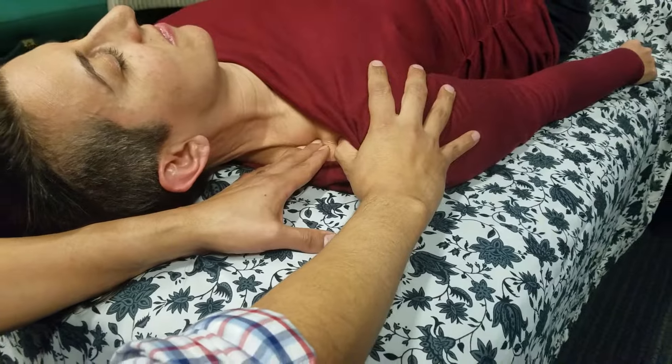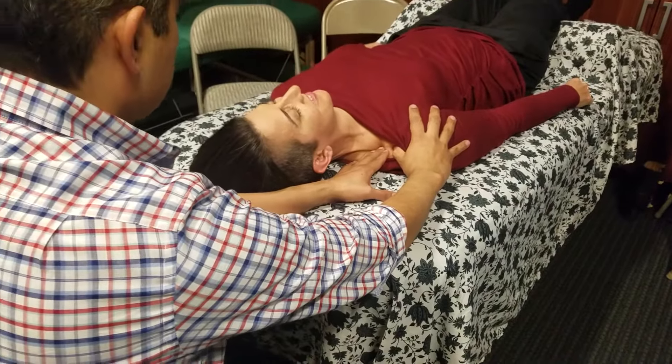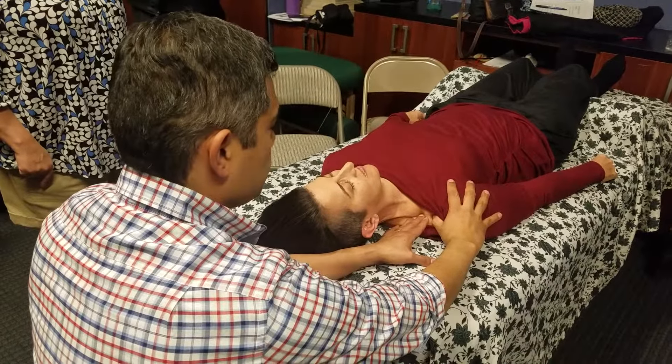Left hand fingers going in the direction of ease, right hand thumb meeting my left hand fingers, giving tissue slack. And I can wait my 30, 40 seconds. There was already a little twitch in there. So that's a demo of giving tissue slack.